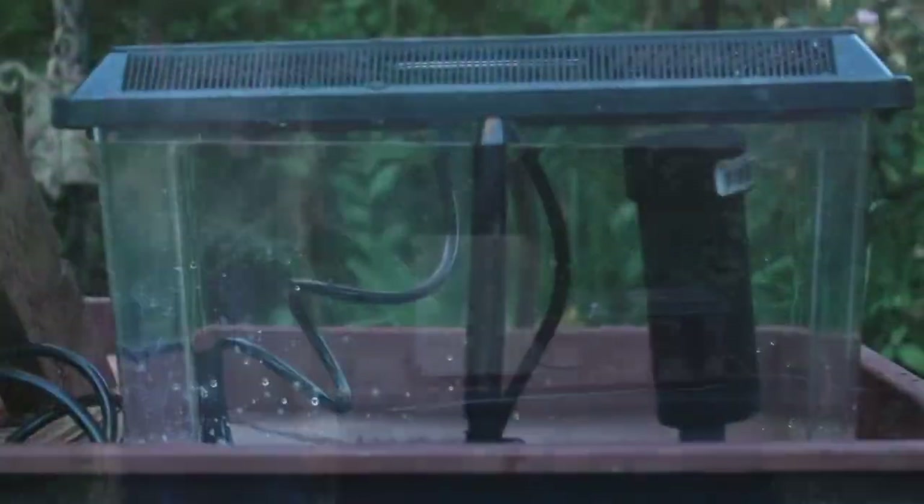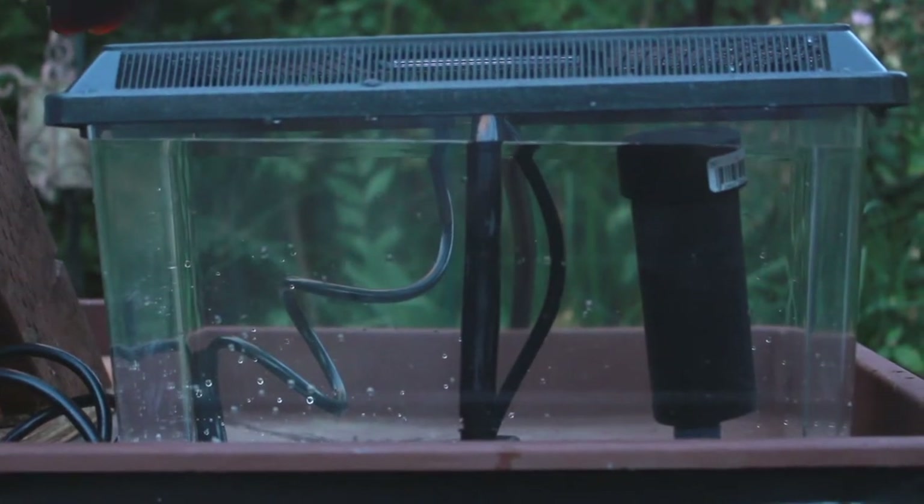Hi, my name is Caitlin, and I'm here to demonstrate a time-saving device called the Hot Tub Cleaning Time Machine. So say you open your hot tub cover and the water looks like this.